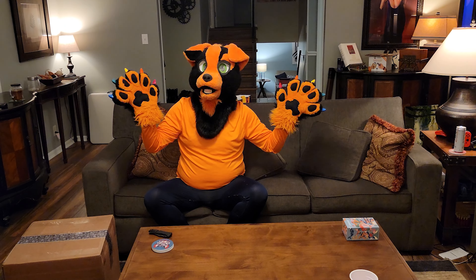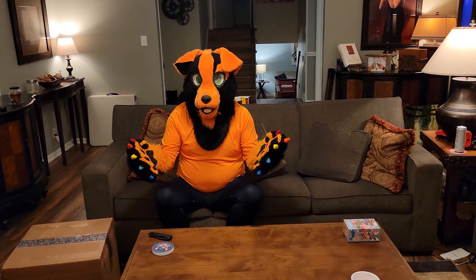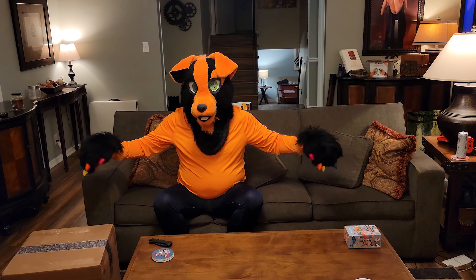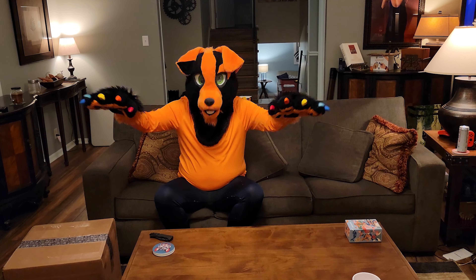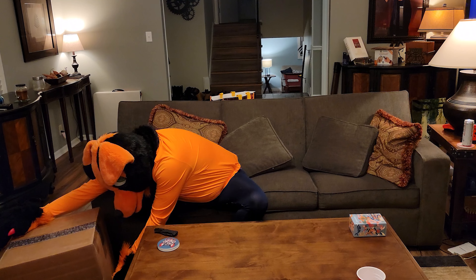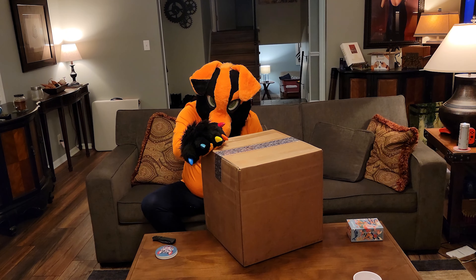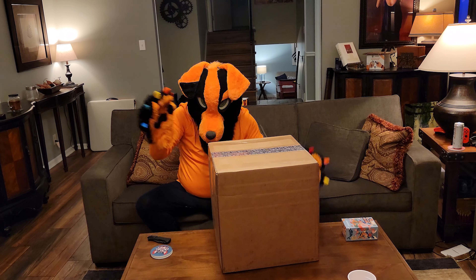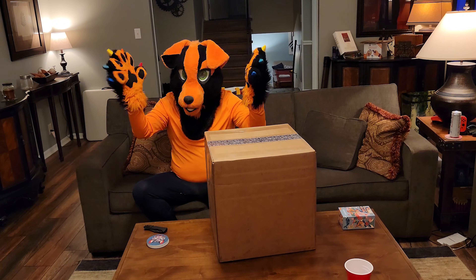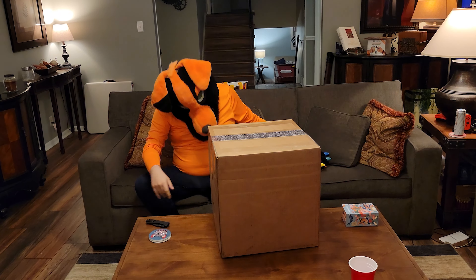Hello everyone and welcome to the biggest moment of all time! This is the video where I'm going to be unboxing Benji 2.0, my full suit. There's a whole unboxing, got a whole bunch of people here behind me. It's a big, awesome moment. Let's get straight into it — here is the box, and we're unboxing my brand new Benji. I'm so excited but so nervous. First off, gonna take the paws off because most of my stuff is going to go here.